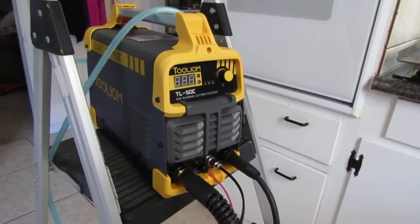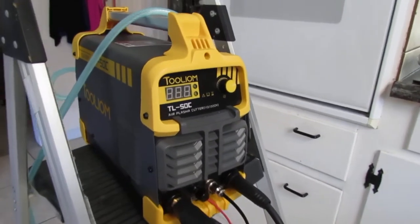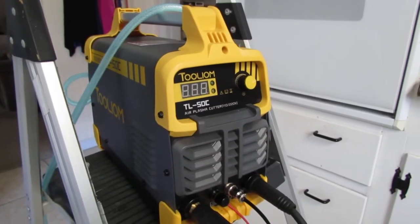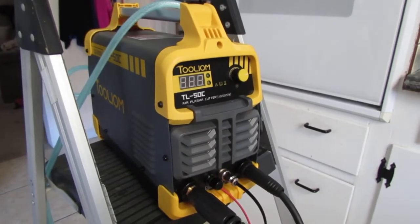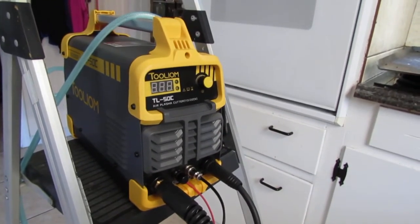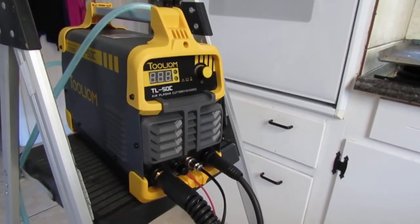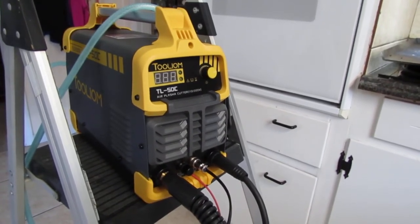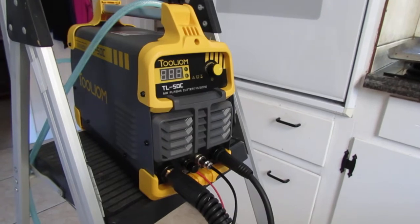Just like that welder in some respects, this claims to work off 110 or 220 — I call it 120/240 because that's usually what measures out of the outlets. I'll say this: I haven't tested it on 120. More than likely you're going to have to use the 220/240 volt setting for this to work really well.